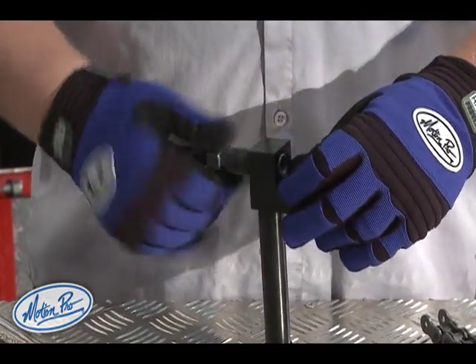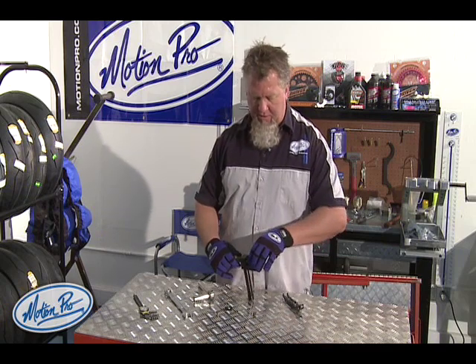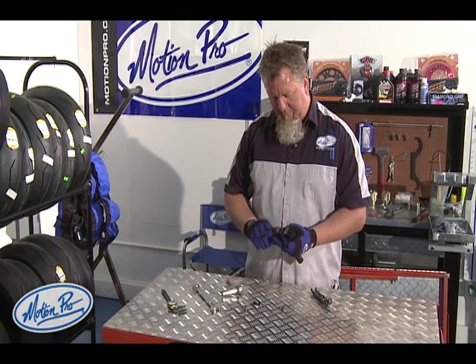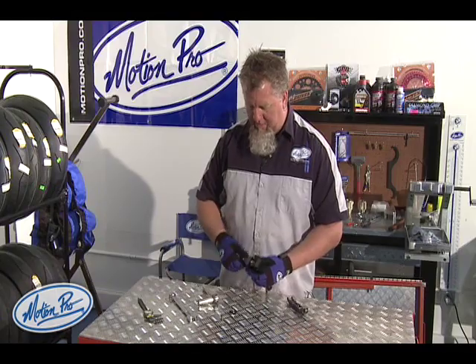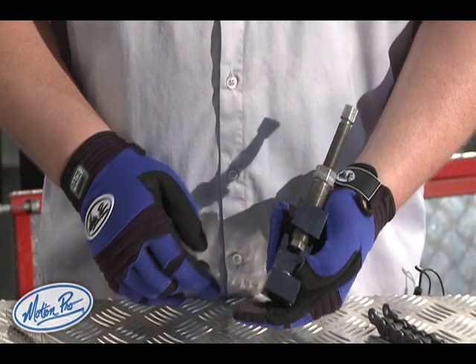Some of the other chain breakers work in a slightly different fashion — take a look at the instruction manual to see how it works for your particular chain breaker. The rivet set threads in place; make sure that it is seated all the way against the body bolt. Then it comes time to put the rivet anvil into place on the back side of the tool.